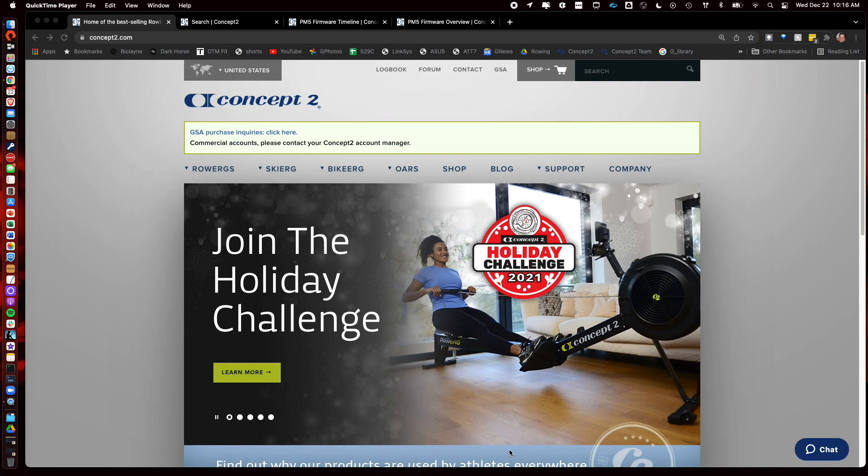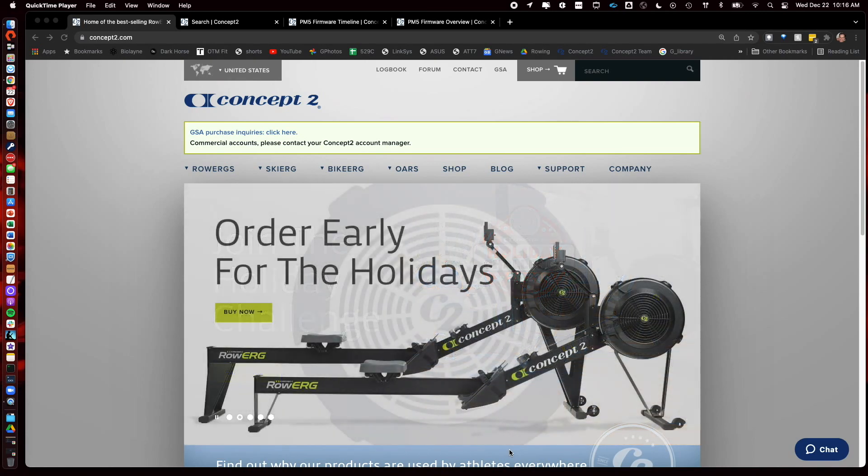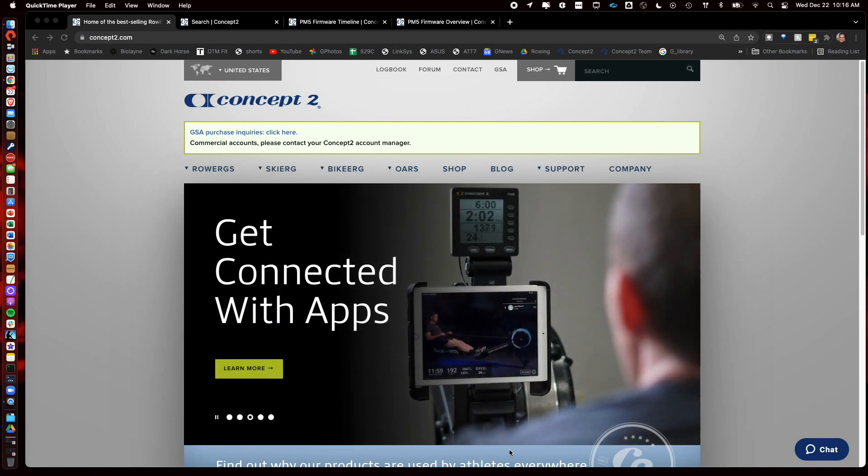Hello everyone, there's been some recent firmware updates for the Concept2 PM5. I figured I would go ahead and put out a quick video on how to do that. It could be a little scary if you've never done it before.